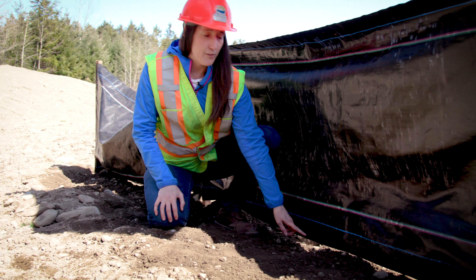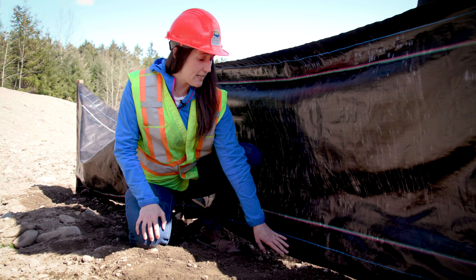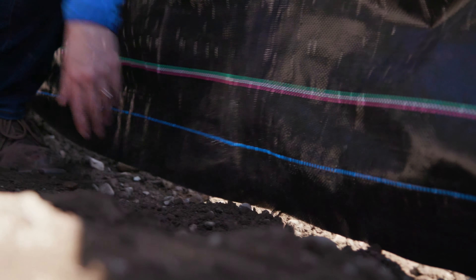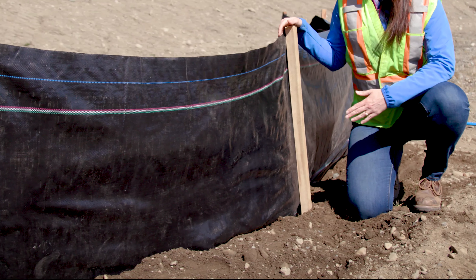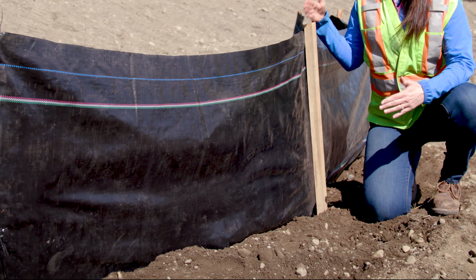Here's an example of a common mistake where the geotextile fabric is not actually keyed into the soil. When there's a gap in the bottom of the fence, all of the sediment can continue to flow off-site. Here you can see that the posts are in front of the geotextile fabric — this leads to a less sturdy fencing system and potential for failure or staples to come out.